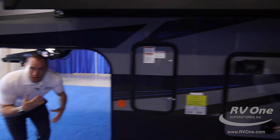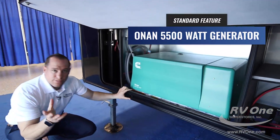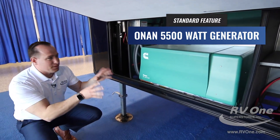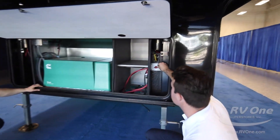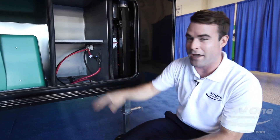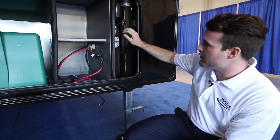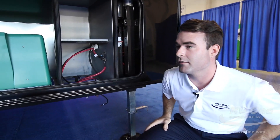Coming over to the front storage compartment, it comes standard at the special sale price with an upgraded Onan 5,500-watt generator — you could essentially almost power a small city with it. There's also a battery disconnect here — something most brands don't even give you. When you leave your campsite for two weeks and can't shut it off, all your batteries are dead. Jayco gives you this battery disconnect so you can completely cut power from your batteries, which is huge and saves you a ton of money.